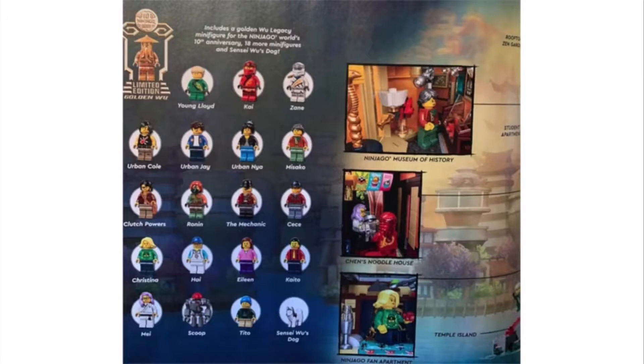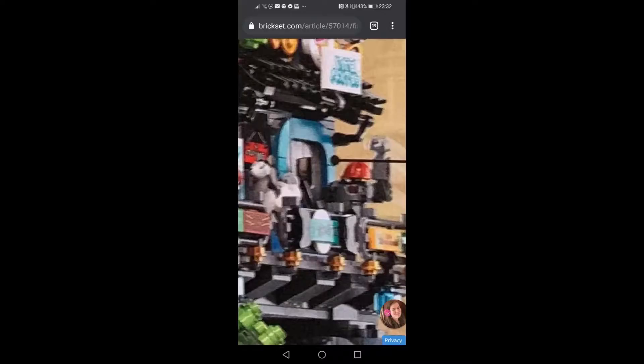They've also included the museum, which is amazing — I thought it would be too big for this scale, but they've made it the center build and it really stands out. The pictures show artifacts inside the building and even what looks like a reference to the Destiny's Bounty, which is another thing I really hoped they'd include but didn't expect. There's also a nice ice cream shop, and the fact they've got a counter where you can serve ice cream is great — similar to the Cinema Palace set.